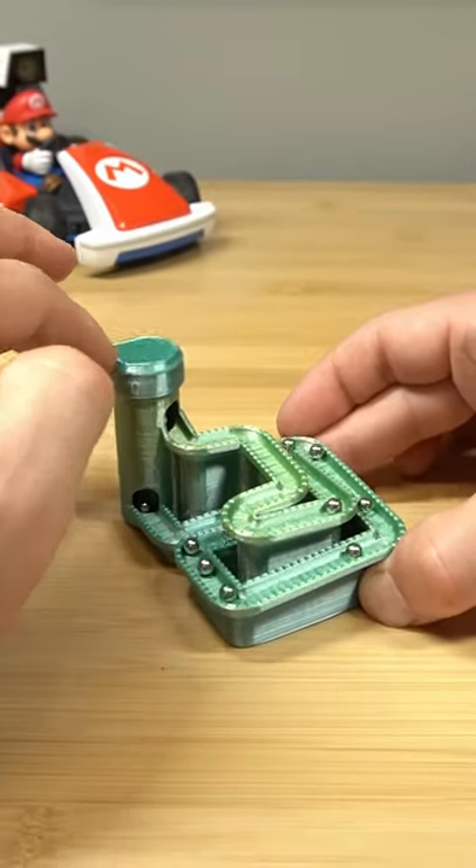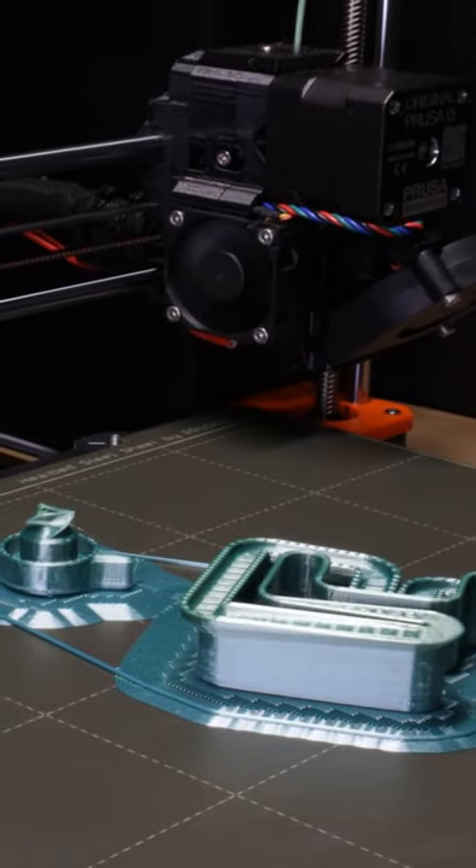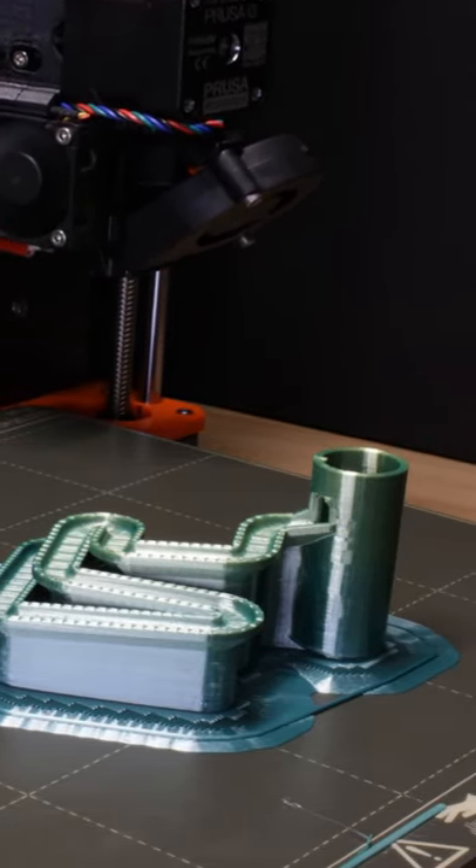There's something very satisfying about watching marbles race up and down a track. This is a 3D printed marble track that's actually pretty interesting.